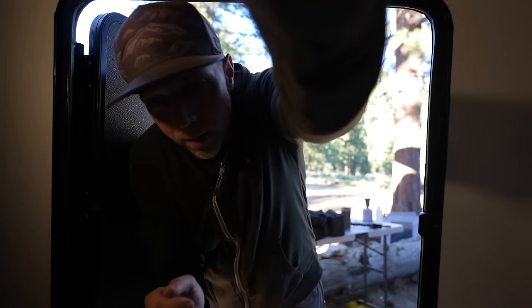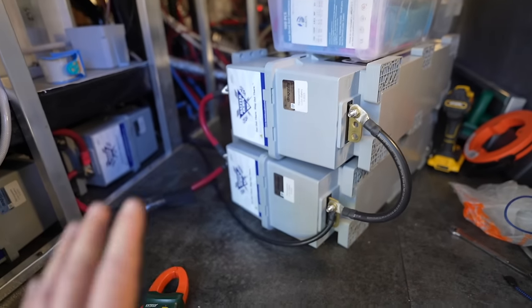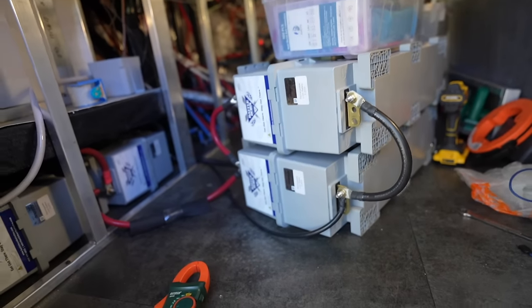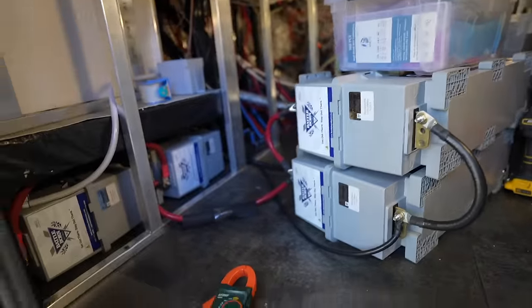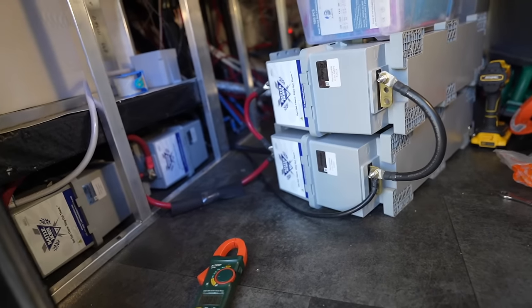Down here is where we're going to be working today getting the rest of the system set up. I couldn't mount the batteries yesterday because a very important part when putting batteries in series is that they're all at the same voltage — basically they have the same power in them. What I had to do was connect them all in parallel — positive to positive to positive and negative to negative — and that allows them to share all of the current and equalize, to balance.